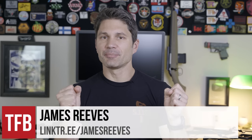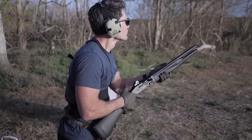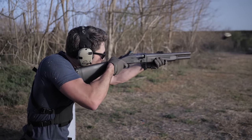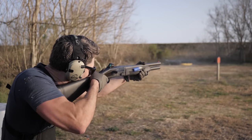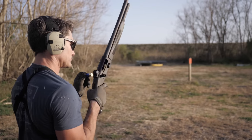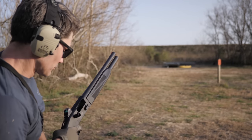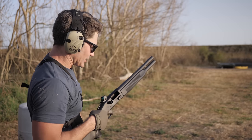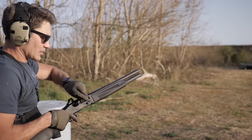Hello everyone, and welcome to the TFBTV review and burndown of the brand new Mossberg 940 Tactical, which is going to be released tomorrow. I'm giving you a sneak preview and a torture test today, but Hop's video from the Mossberg 940 event at Gunsite will be published tomorrow morning on our little brother channel, TFBTV Showtime. So make sure you go over there, subscribe, and see Hop's more thorough video.